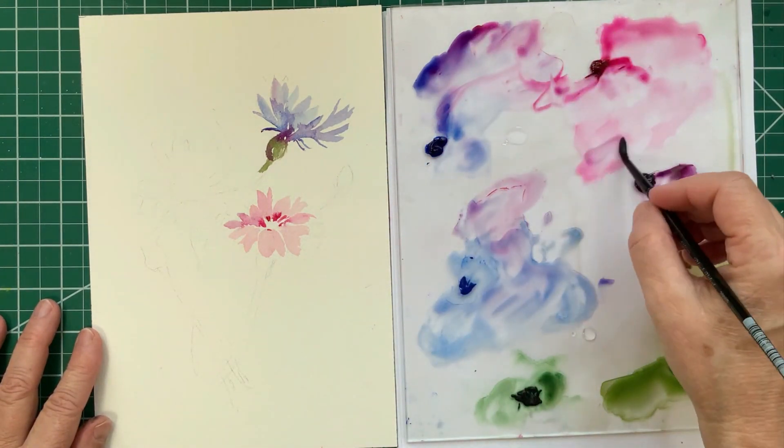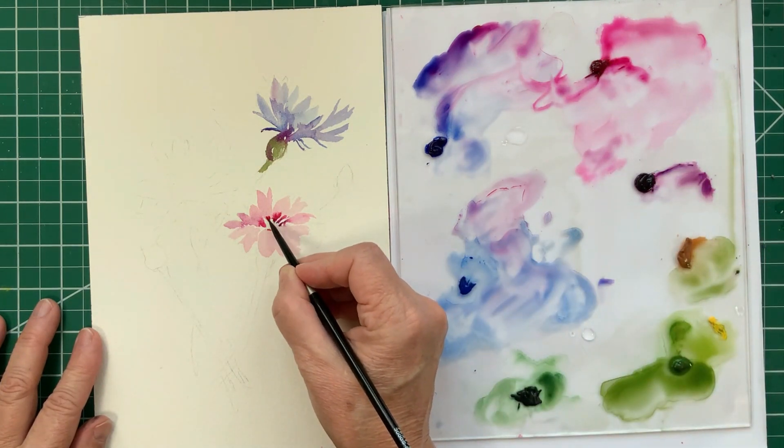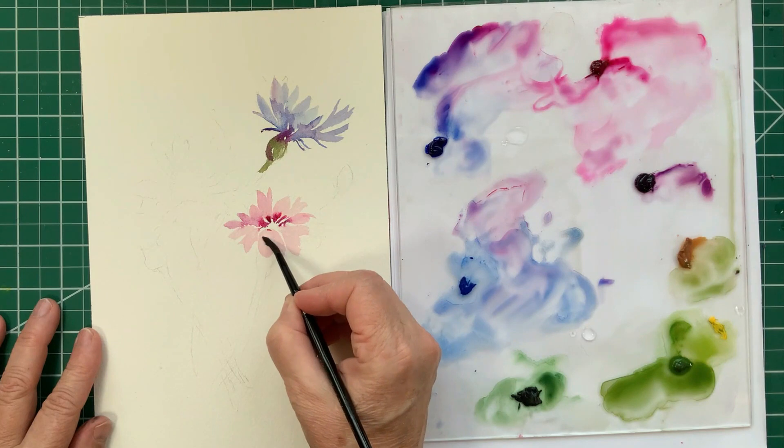I am making the center of the cornflower a little bit darker than the petals. Not only is that how it really looks in real life, but it also gives that 3D dimension to the painting.